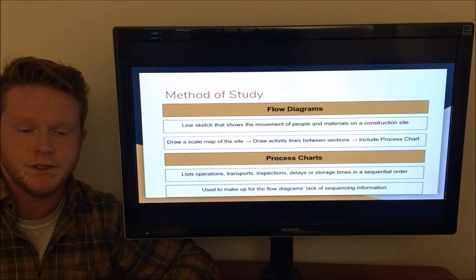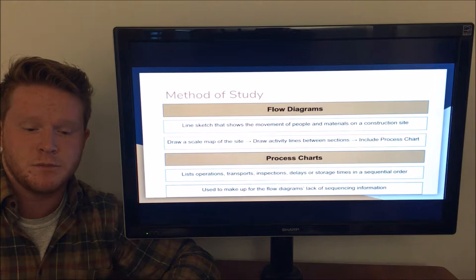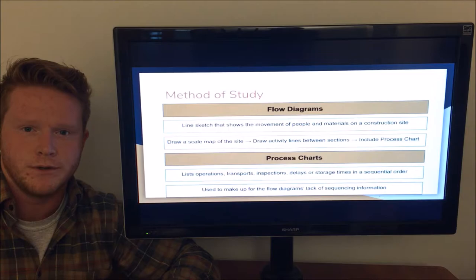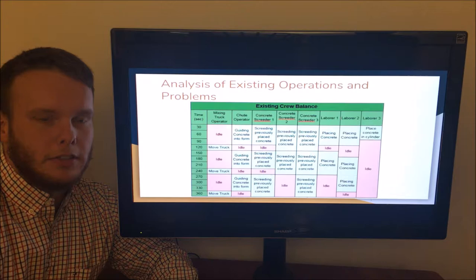Flow diagrams differ from crew balance charts in that they do not indicate duration, sequencing, or crew member requirements, but rather show the movement of people and materials through the use of a line sketch. This is done by drawing a map of the site, labeling for spatial orientation, then drawing lines between sections and labeling them with their corresponding activity. Process charts are often included to explain the activities represented within the flow diagram, making up for the flow diagram's lack of sequencing information. The process chart lists operations, transports, inspections, delays, or storage items in sequential order. The curb and gutter concrete pour was analyzed for existing productivity using a crew balance chart.